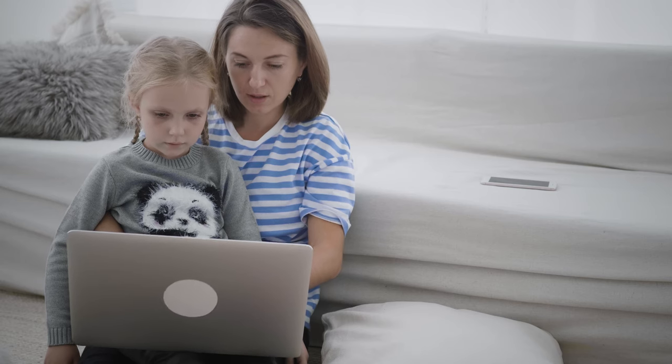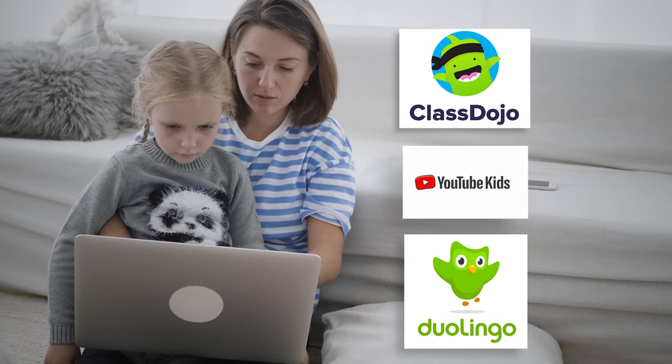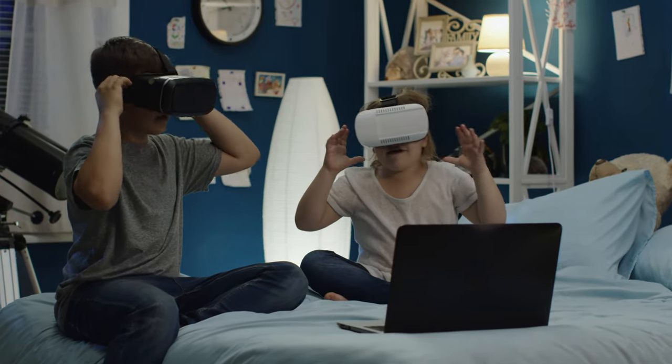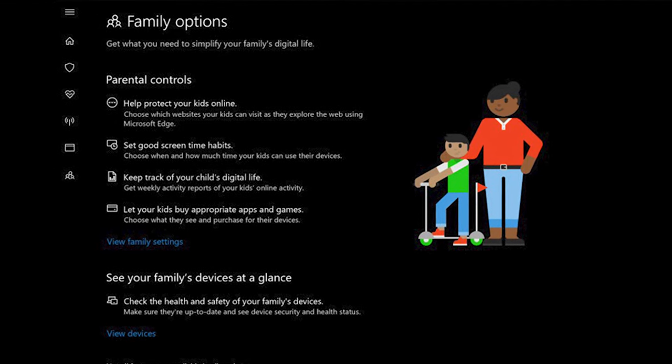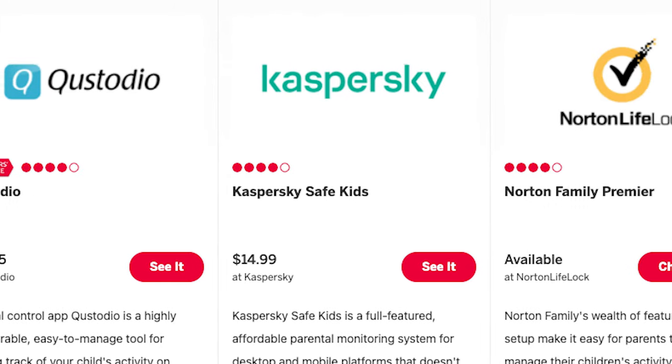At this point, you've got a like-new laptop to pass on to the next generation. You may want to consider loading the device up with programs your child might need access to, or you could even prep it to be a starter gaming laptop if that's appropriate for your situation. Also, depending on the age of the intended recipient, you may want to add parental controls by either creating a child's account, or through security settings or third party software.